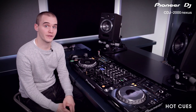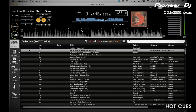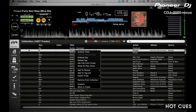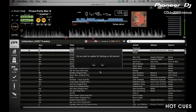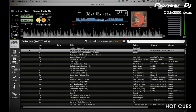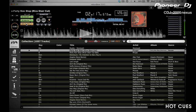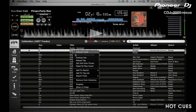Hot Cues can also be set within Rekordbox. Simply double-click a track to load it into the player, get to the part you want, and then click on the Hot Cue buttons to set it. When re-exporting the track, this will export the Hot Cue information with it. You can also create Hot Cue loops within Rekordbox — simply create a loop exactly where you want it, then press A, B, or C to set the Hot Cue loop, exactly the same as on the CDJ. Re-export the track to save the Hot Cue settings to your memory device.